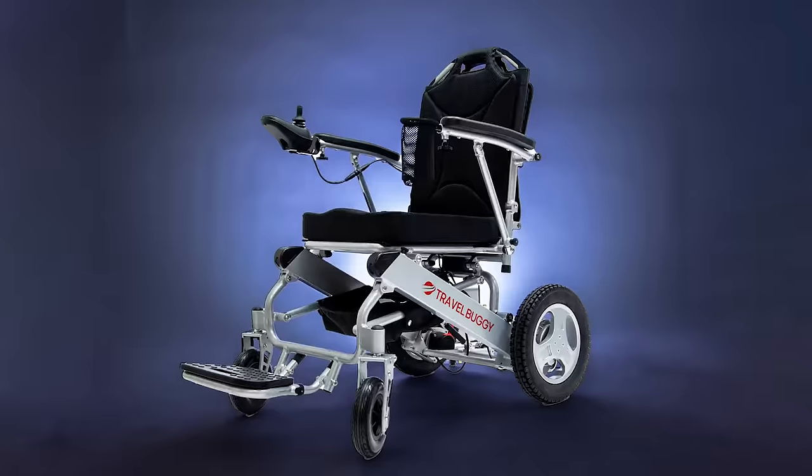Hey everybody, it's Paul from Travel Buggy. I'm excited to be here today to introduce you to our latest power chair, Citi 2.0.